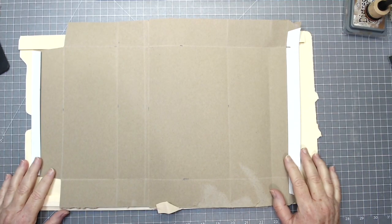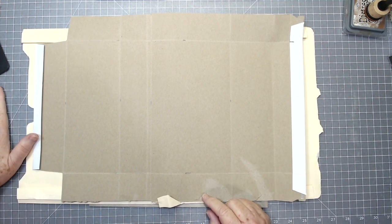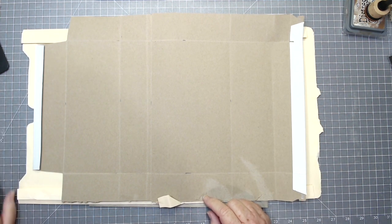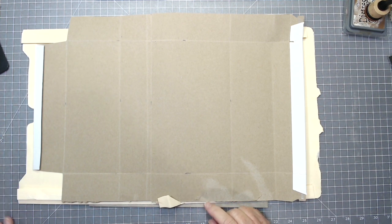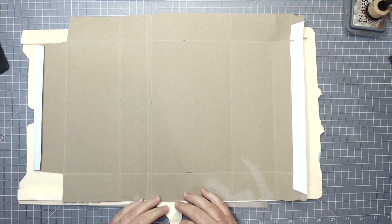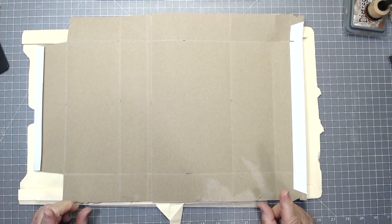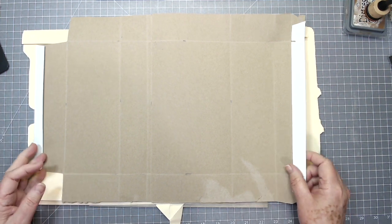Hey guys, this is E with Scrapbooking With Me, and we're going to try something today that I've not tried before. This will probably take us a couple of videos, so sit back, grab a cup of coffee or tea, and hang in there with us — I think at the end it's going to be very useful, very pretty, and a little bit unusual.